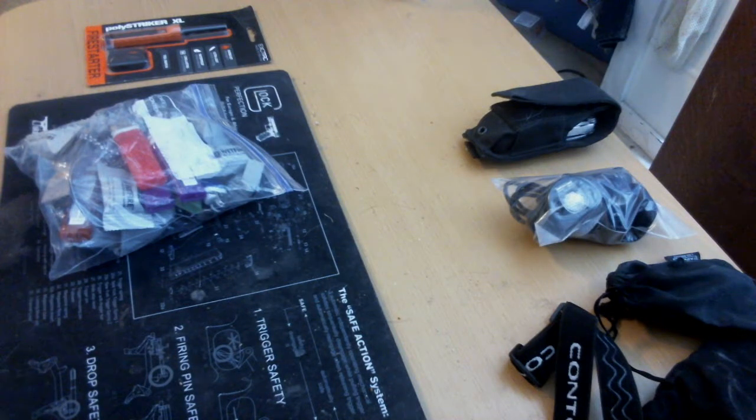Hello guys, thanks for watching. I did a kind of quick review on my bug-out bag, and I did a video response to the Peaceful Prepper. I didn't really touch much on the content of what's inside. So I'm going to do two parts — this is going to be my fire starting kit, and then the next one's going to be my hygiene kit.